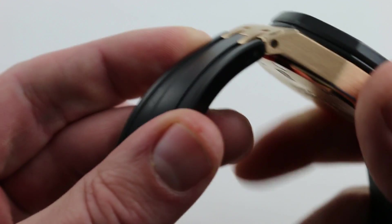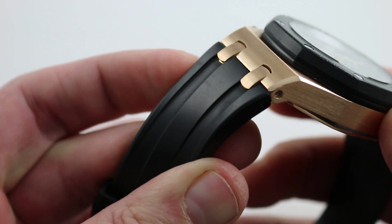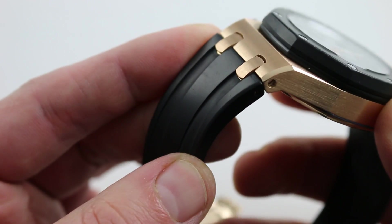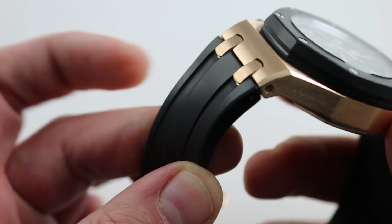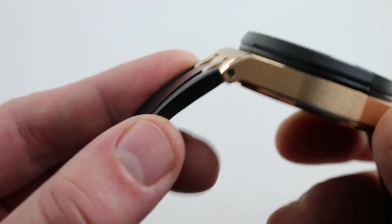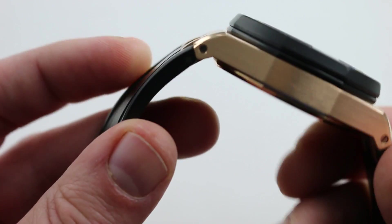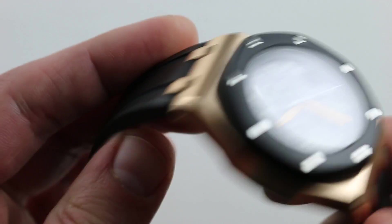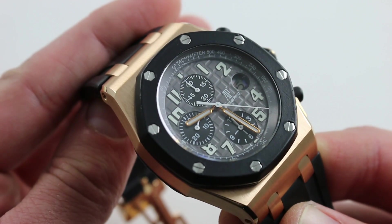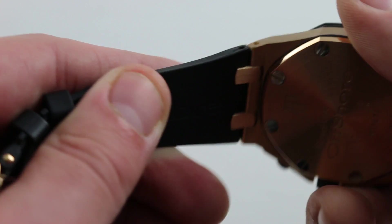The strap, however, is quite pliant and comfortable. These diver-style straps debuted on the Audemars Piguet Royal Oak Scubas and Divers, and over time they became a popular option with Royal Oak Chronograph owners because they're more flexible and pliant than the Hornback leather — easier to bend around a small wrist. So if you're going to wear this watch on a wrist like mine, 16 centimeters or thereabouts, this is the strap you want: flexible and comfortable.